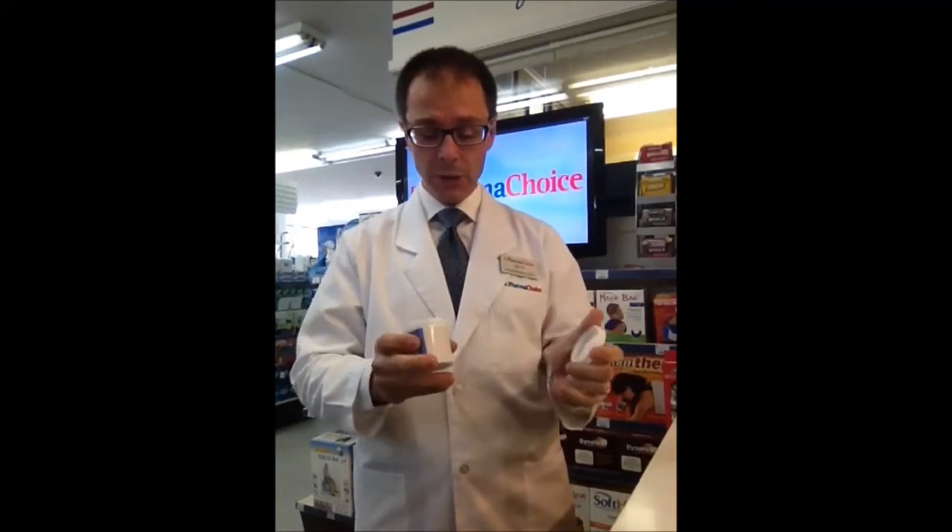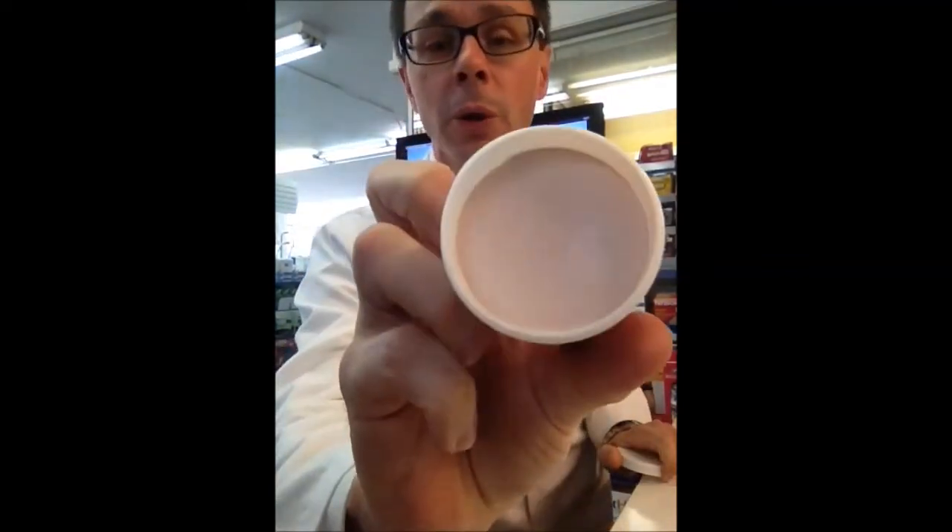So this new process that I discovered to mix it created a much smoother product — I'll show you. Nice and smooth. And it was a much easier way to get it into the jars. With the new way, I can make up probably 15 of these jars in about 30 minutes, which is really great — a great time saver.